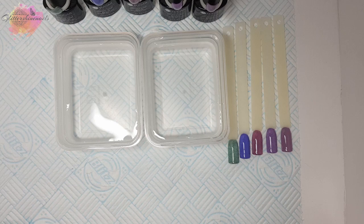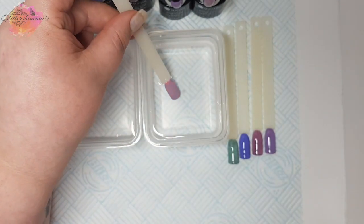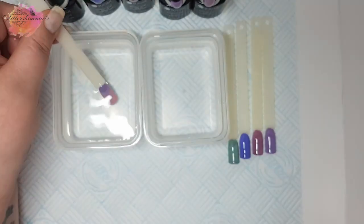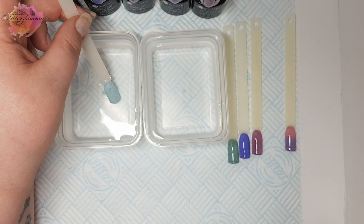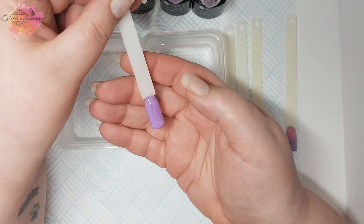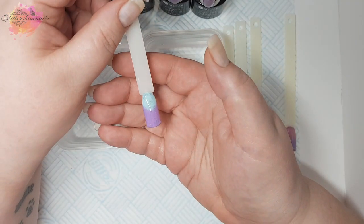Now that they are all top coated I'm going to show you them colour changing. The pot of water on the left is hot and the pot of water on the right is cold. I'll start with UR02 — into the hot first, then into the cold, and then a half and half. This UR02 is really pretty whichever colour it is. Next is UR04. There are 10 in this whole collection so there are another five colours. The other five didn't really interest me as much, but there was a green changing to a yellow that looked really pretty. I'll have pictures of all these swatches on my Instagram page in the next few days.